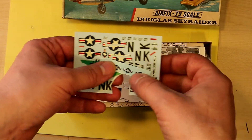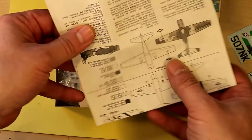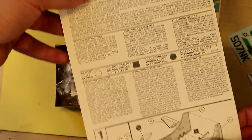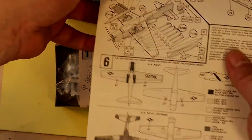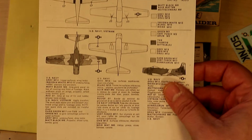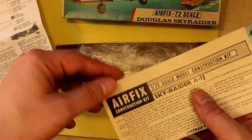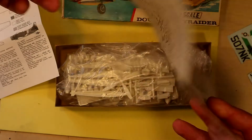In 1991 I saw the film 'The Flight of the Intruder.' In the last big battle scene, two Skyraiders appear — I remember it was awesome to see these airplanes. After the film I wanted to buy a Skyraider kit, and this Airfix kit was the only one available in the stores.